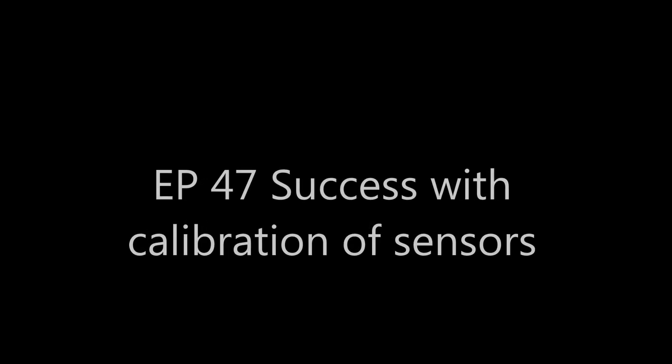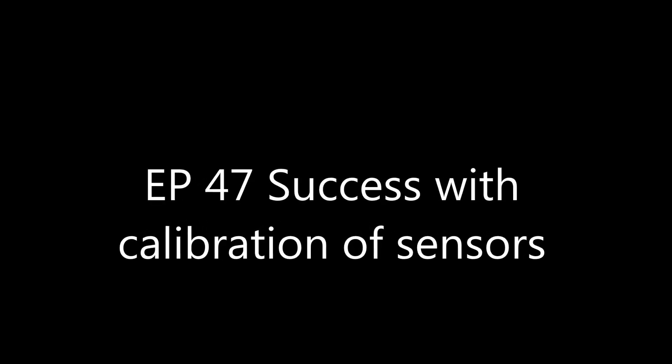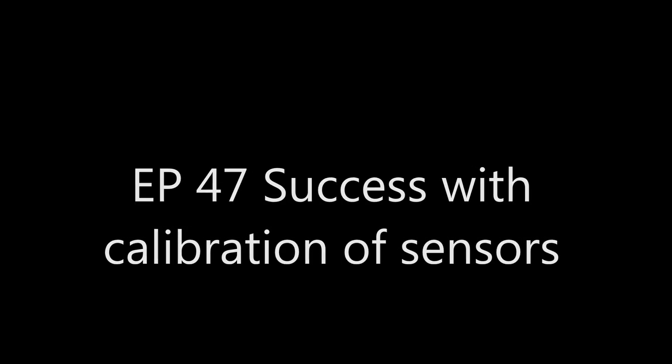Welcome back. As the title says, I have success with the calibration of sensors. Hope you enjoy. I hope you learned something. Thanks for watching.